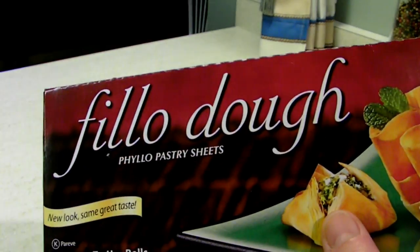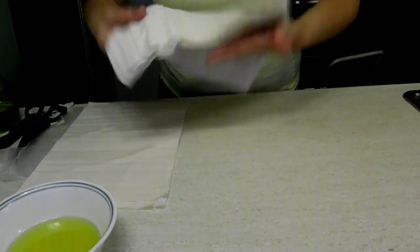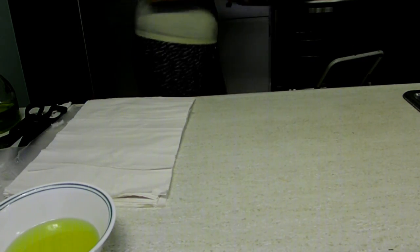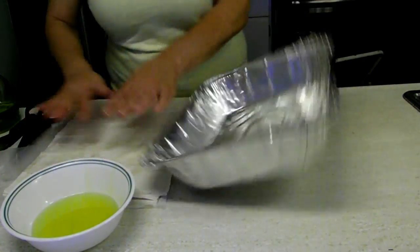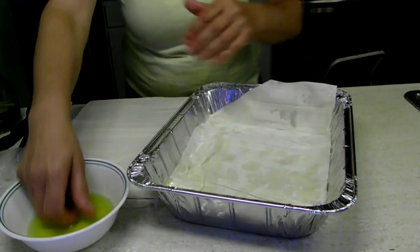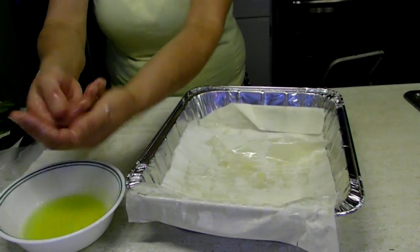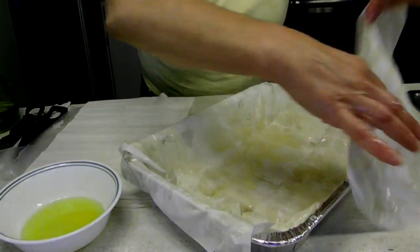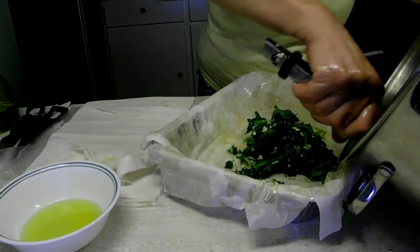Now it's time to lay the dough in the pan. Here is the phyllo dough I bought — usually I buy a bigger size but that's what I found today. They're a little smaller than usual so I'm going to use a smaller pan instead. My method is a little unorthodox: I don't use a brush to oil the leaves, I just use my hands. I dip my hands in oil and touch the leaves here and there, which oils them. I find this is more time efficient and the leaves don't break as much.